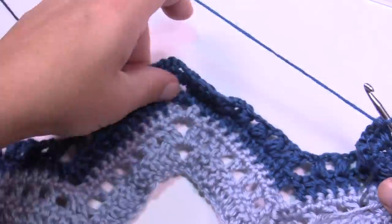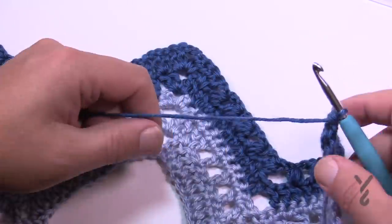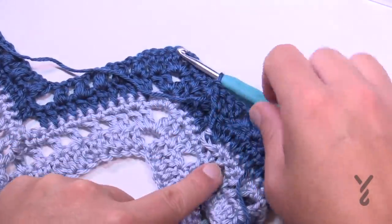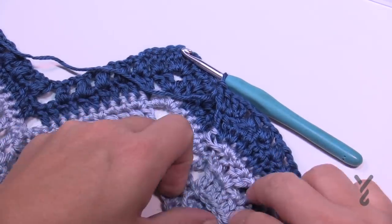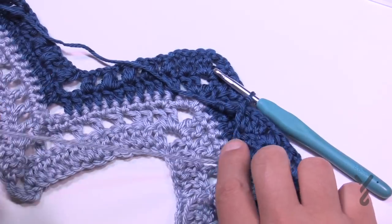We have one more row as part of the repeat. Let's turn our work and begin the fifth row — you can see how things are kind of materializing. I'm going to change the yarn — I showed you how to do that already. But right now I'll show you how to fasten off this yarn in case you'd like to know.